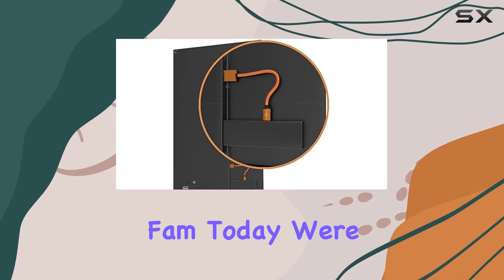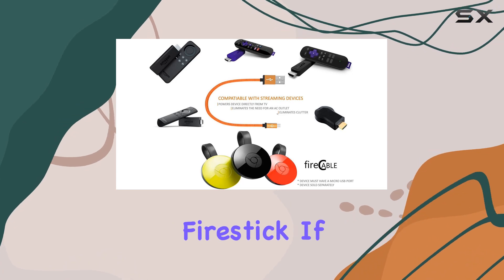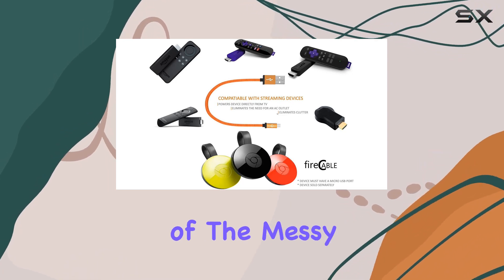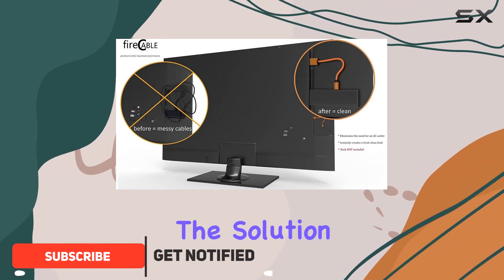Hey YouTube fam, today we're diving into the Fire Cable Plus power cord adapter for Fire Stick. If you're tired of the messy wire clutter around your TV and want to go wireless, this might be the solution you've been looking for.